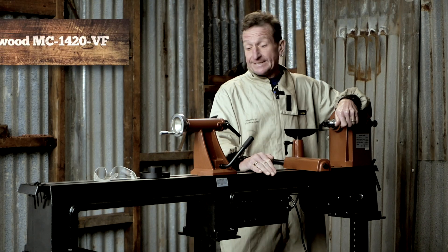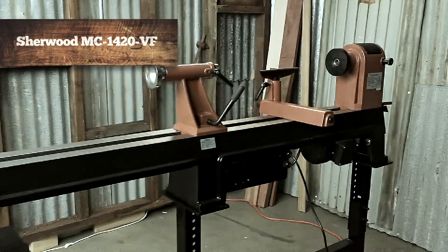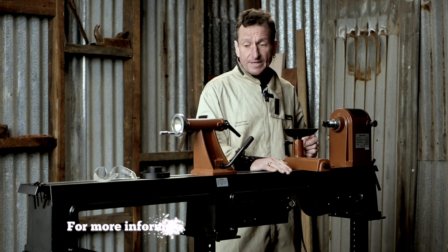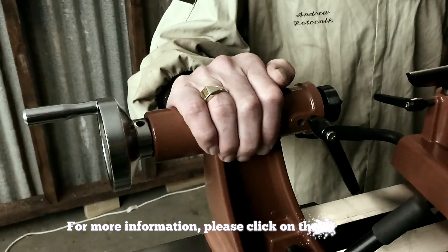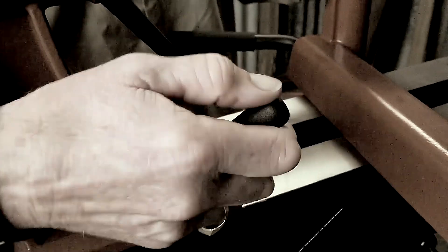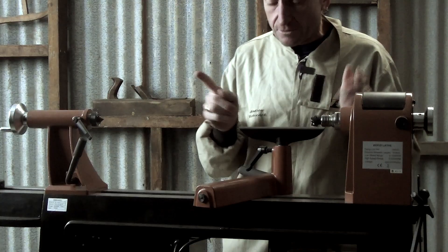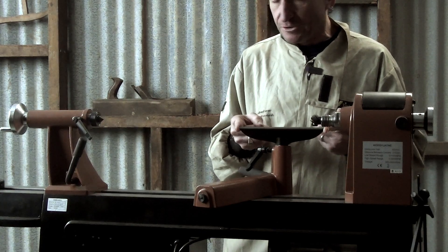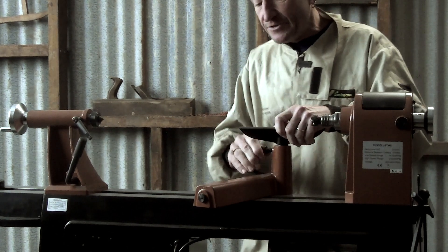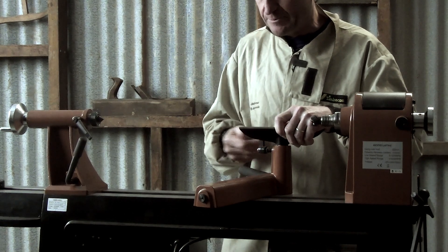This is a fairly entry-level type of lathe but it has plenty of good things going for it. For starters, a solid headstock — cast iron — cast iron bed, cast iron tailstock, and large locking levers that are easy to operate and lock firmly. The tool rest is a quite nice eight inch or 200 millimetre distance, well machined. These little locking levers are also spring-loaded so you can move them around into other positions.